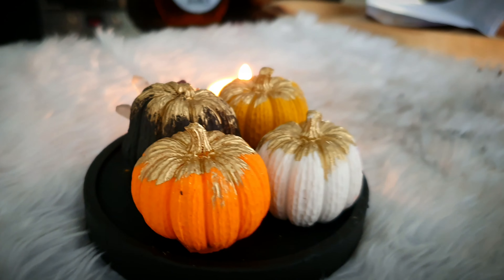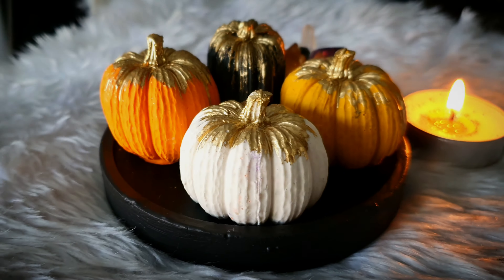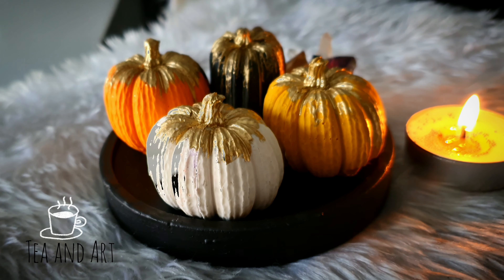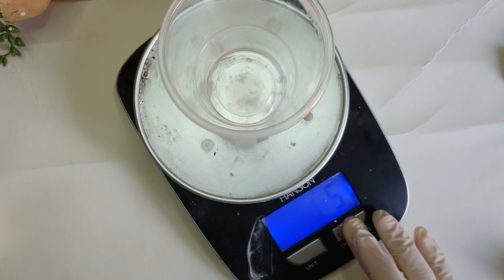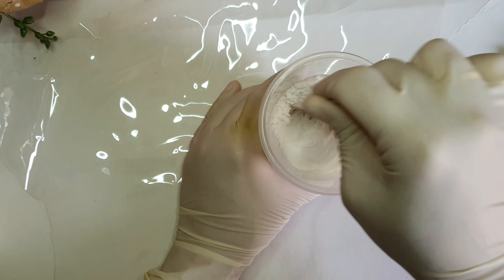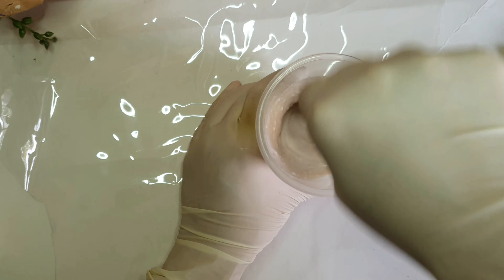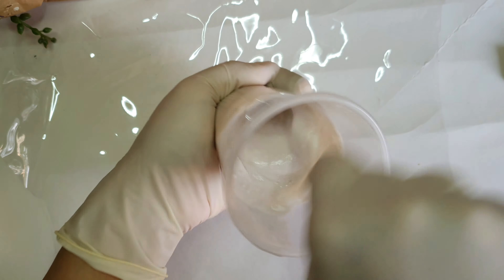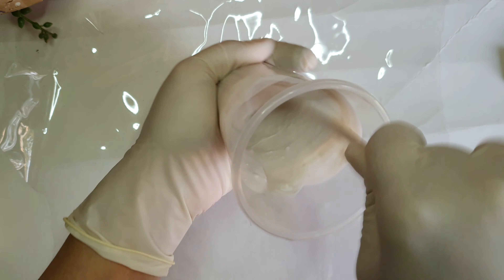Starting with measuring the jasminite — I added powder to liquid in the amount I wanted. I took 20 grams of liquid and 50 grams of powder jasminite and mixed it properly.